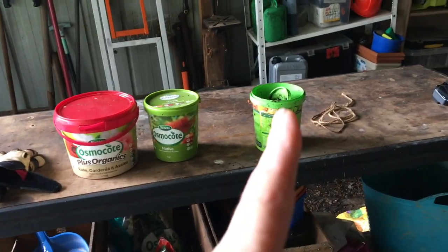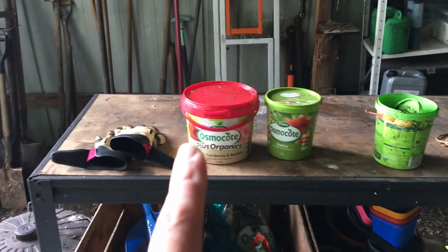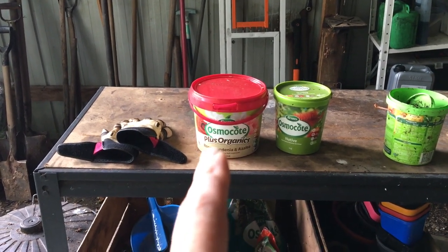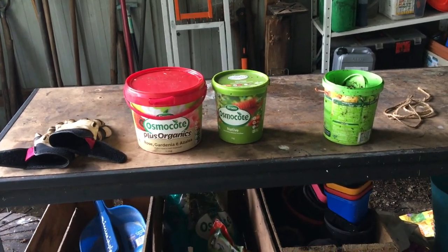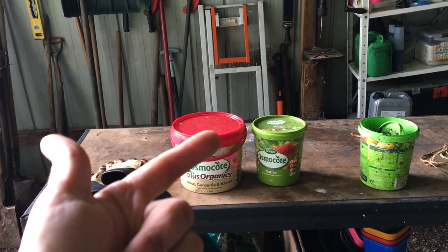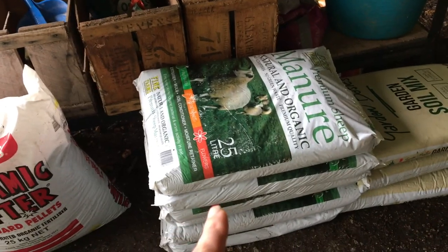I've used up all of my citrus slow-release fertiliser and my jungle pepper fertiliser, and used about half of my rose, gardenia and azalea — that's a one and a half kilo tub. I used very little of the native because I don't have too many of those. So stage one: put down my homemade compost. Stage two: the slow-release fertiliser. And I'm going to have a cup of tea, and then stage three is dung doughnut time.